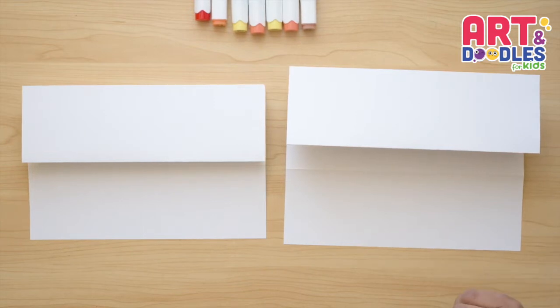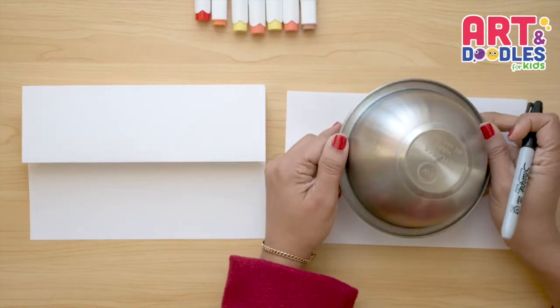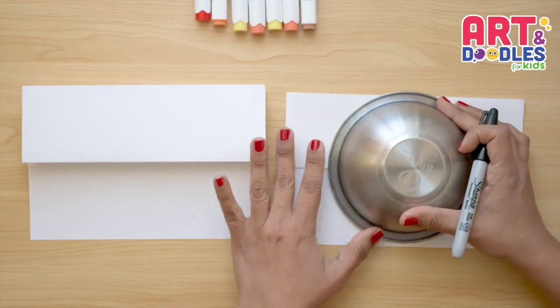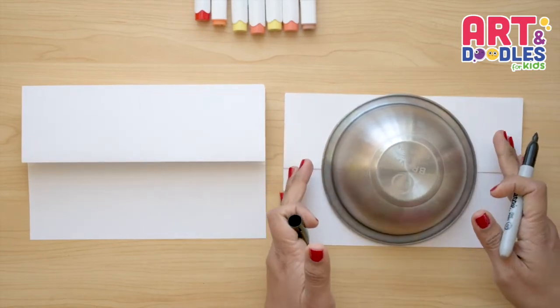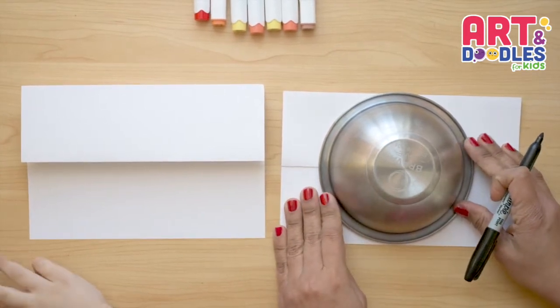Scorbunny is exactly what we're gonna draw today. For this lesson, we're gonna use a bowl — you can use something similar in size — so that when you fold your paper, it can fit inside the folding. We're gonna take the bowl and trace around it.